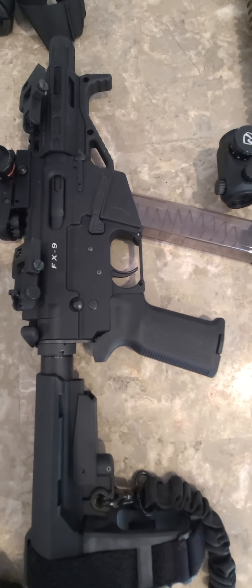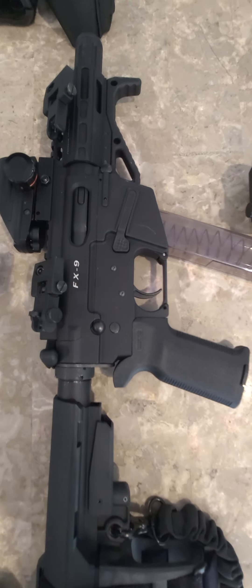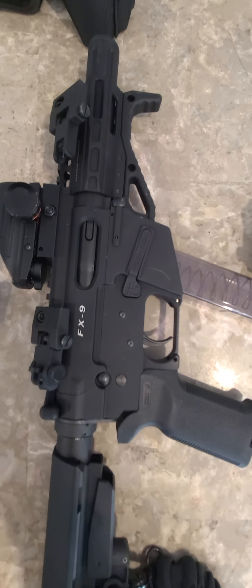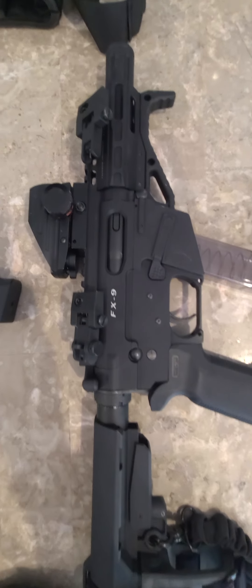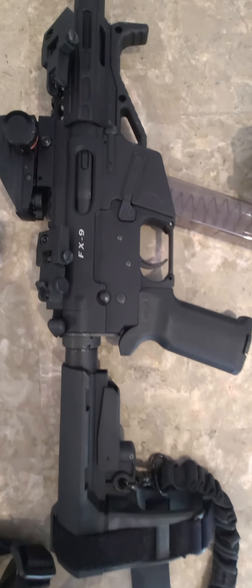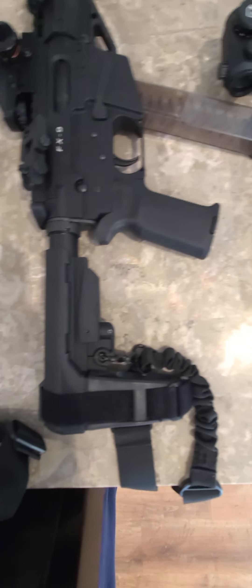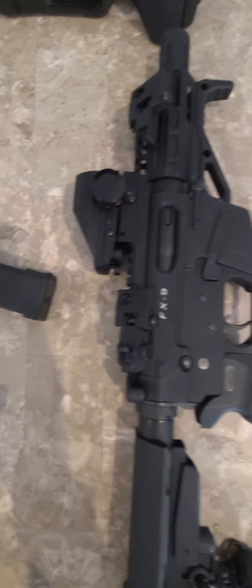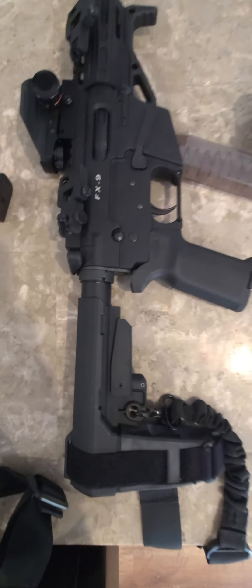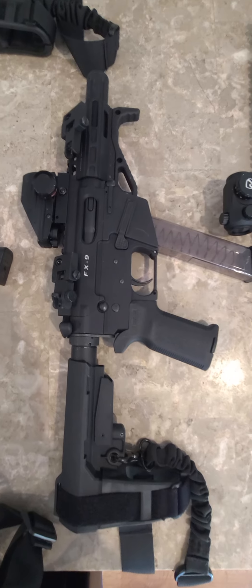And still had to pair it up with the FX9 in 9mm. I believe that's a 5-inch barrel on there with the shroud thing — that is not a suppressor, that's just a barrel shroud. As you can see, I got the slings on those too, and got the flip-up sights at a 45-degree angle on there. FX9 is another good shooter.